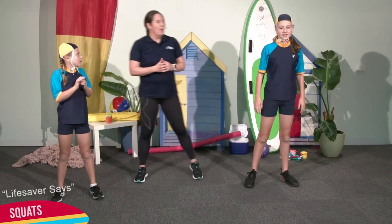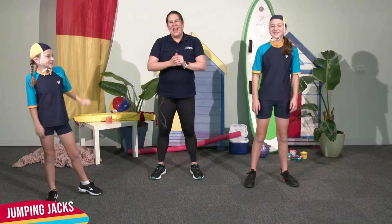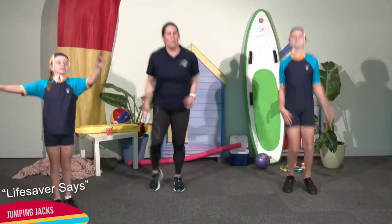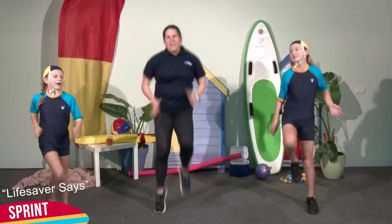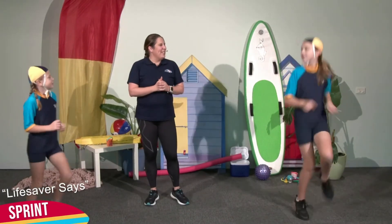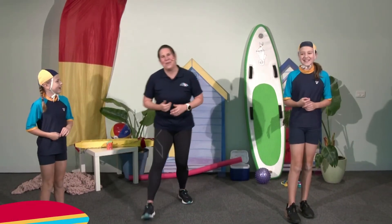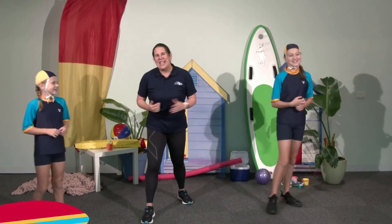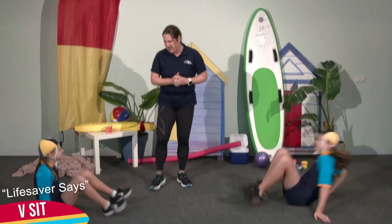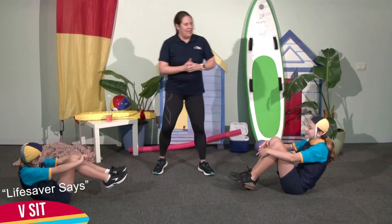Let's go into our jumping jacks. I didn't trick you there. Lifesaver says jumping jacks. Lifesaver says sprinting on the spot. Sprinting on the spot — that wasn't fair really, was it? Let's go into our V-sits. Lifesaver says V-sits. That's it, nice work. And Lifesaver says squats.